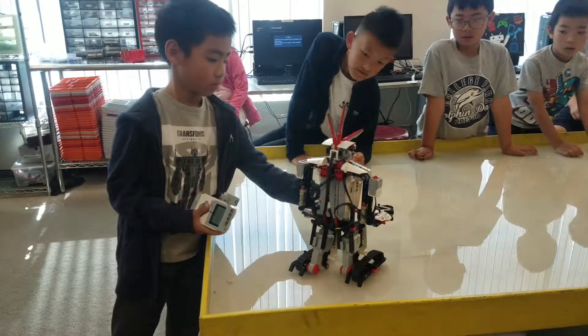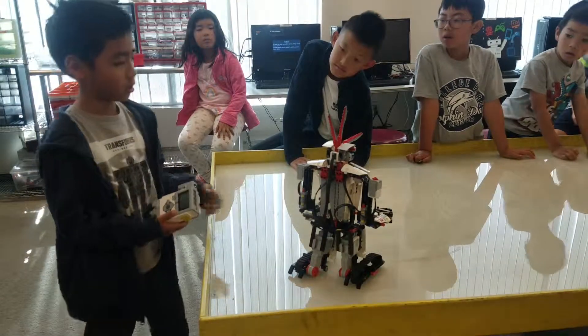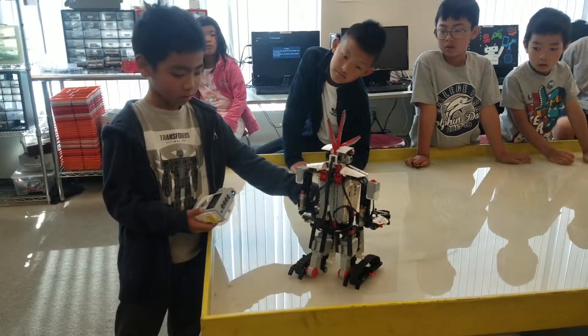What is that thing you're holding in your hand? It's a controller. And the thing is sticking out like an ear?